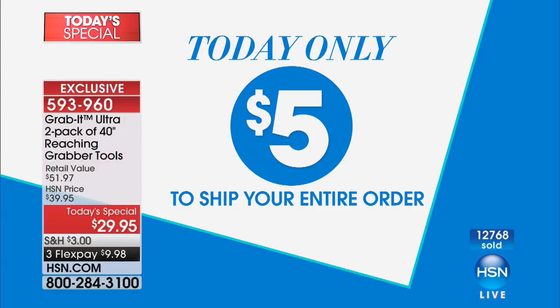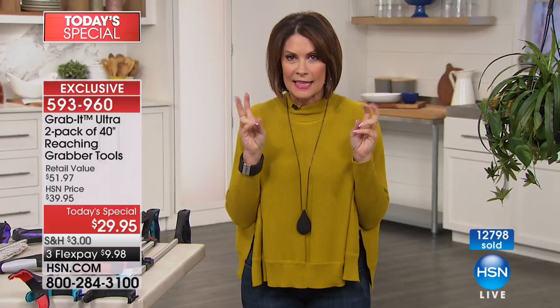Coming up, we're going to clean toilets in the most amazing way — blow away the dirt with hurricane force. But today only, it's five-dollar shipping on your entire order — definitely the day you want to grab it. See what I did there? Grab as much as you can!